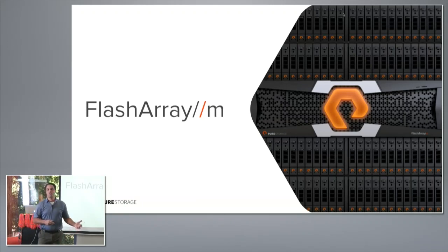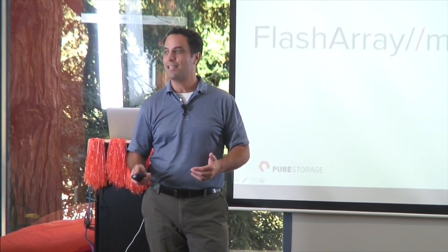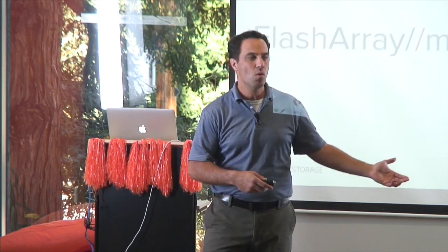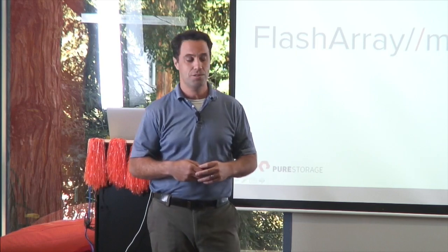FlashArray M is really a new step for us. If you think about it, it wasn't that long ago that Pure Storage was thought of as a software-only company. Within the last two years, we've developed this hardware design capability, and now we're bringing new hardware to market. FlashArray M went GA in August and has been a very successful product and a successful launch for us.